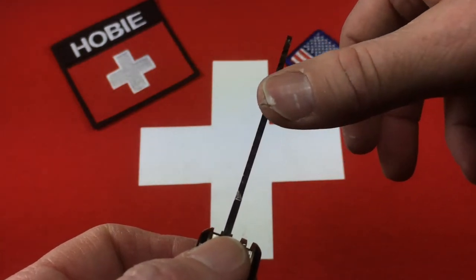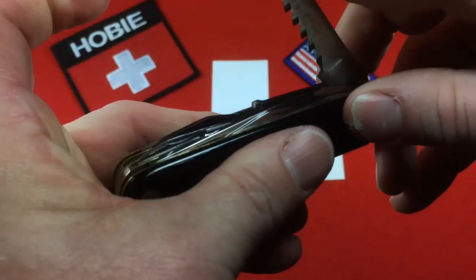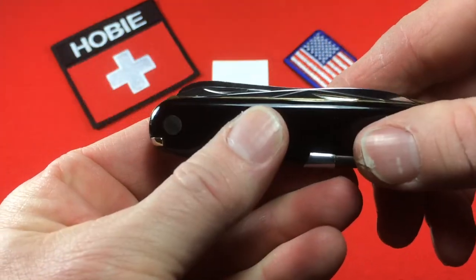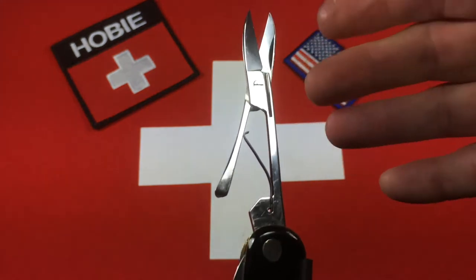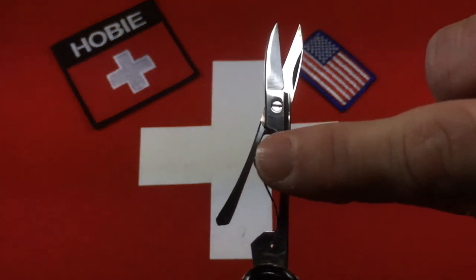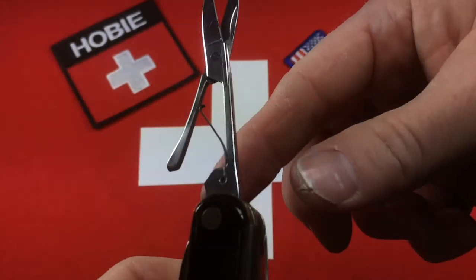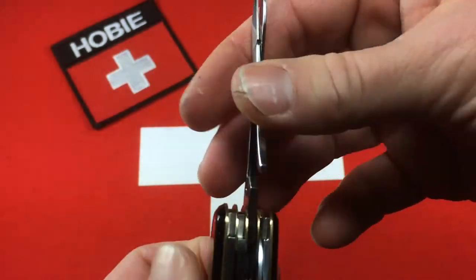Other than the main blade, I don't think this knife was used that much. The knife has scissors, and if this were a Victorinox, I would tell you these are very vintage scissors because it has a single leaf spring, screw pivot, and two nail nicks. So it's in that style. They're very sharp and they're very effective.